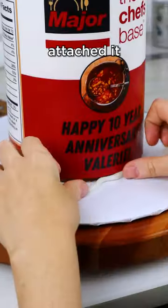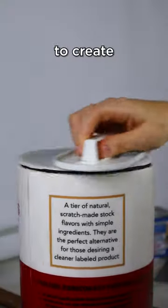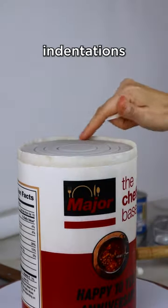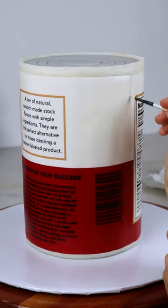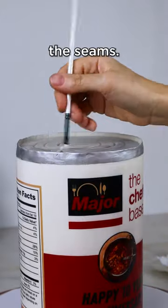I printed it on edible paper and attached it onto the cake. I'm using modeling chocolate to create the can look for the top of the cake, using circle cutters to make those indentations like the top of a can. My edible printer couldn't print a label long enough to wrap around the entire piece, so I had to do it in two pieces and then cover up the seams.